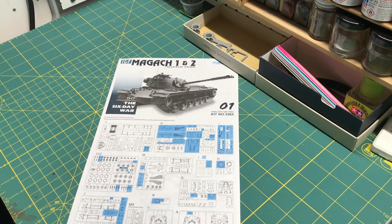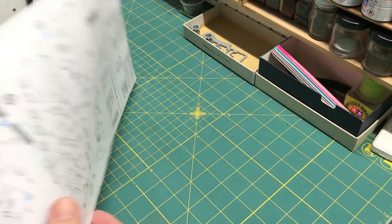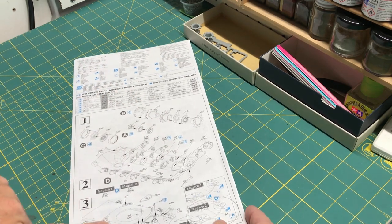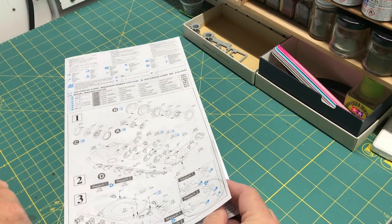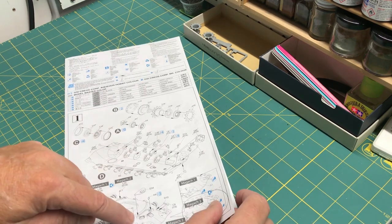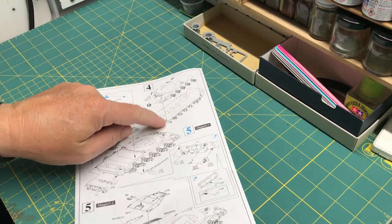Hi everybody and welcome back to Plastic Models with the Regular Dude, and the IDF group build — Dragon's Magak 1 and 2 battle tank. In the last episode I had completed step one and step two. I sanded and cut off parts in preparation for joining the two whole halves together — the upper and the lower — which is actually step four, but I went ahead and did that.